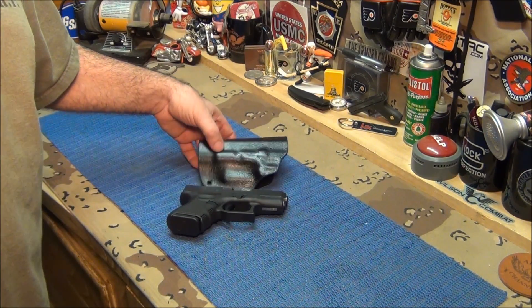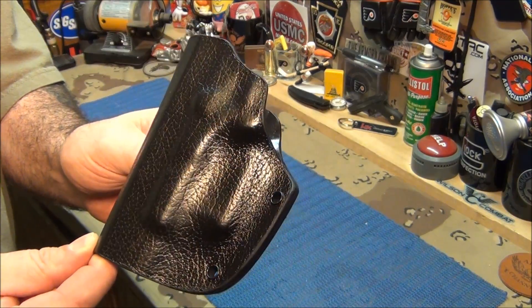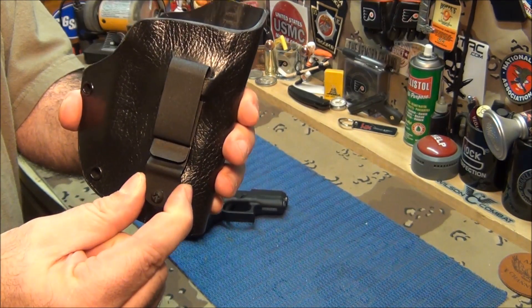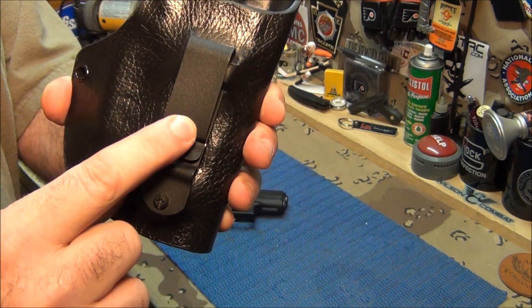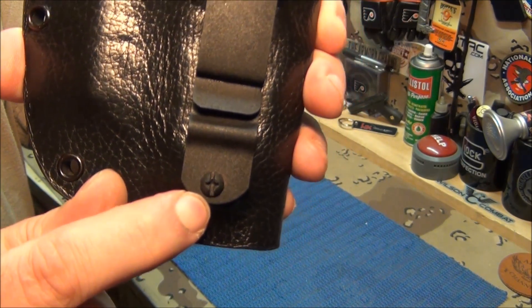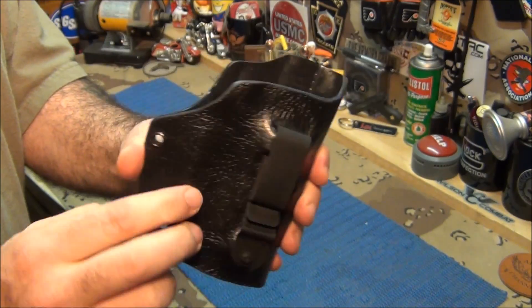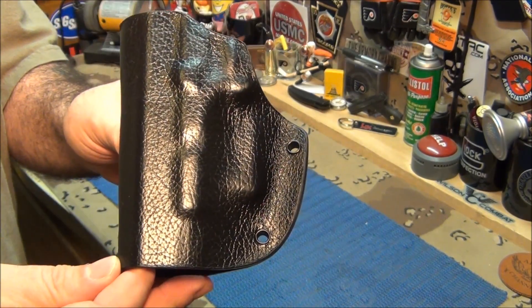All kidding aside, look at this. This is a Kydex holster wrapped in real leather for comfort, with a single, sturdy clip on there. The clip is powder coated. It's got a fastened, secure screw on the bottom so it cannot move at all — it can't go side to side, it can't go up and down, it can't go anywhere. Plus you have this beautiful leather-wrapped holster.